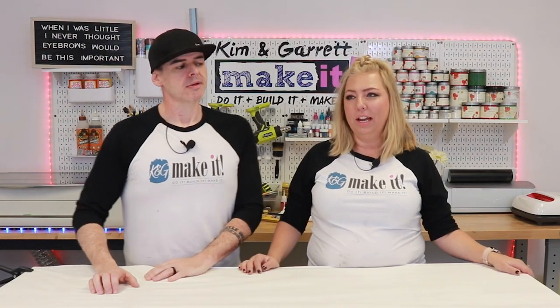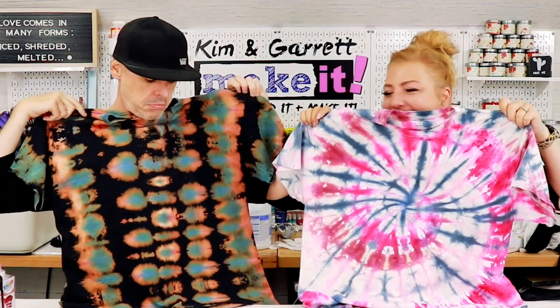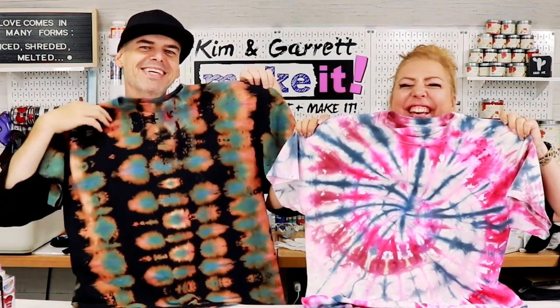We've never done tie dye before — neither of us actually ever did tie dye as kids. I've never done tie dye, and I feel like technically I've still never done tie dye. Not Garrett — I did tie dye and it was great. I love my shirt and I wear it often. I went a little off the rails: Garrett decided not only was he going to tie dye, he was going to take it one step further and reverse tie dye — put his thing down, flip it and reverse it.